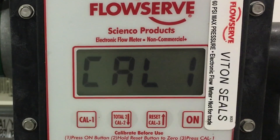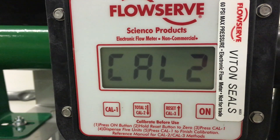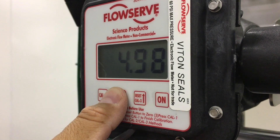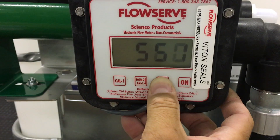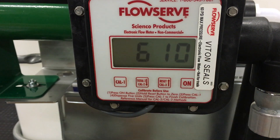CAL1 requires pumping five units of fluid. CAL2 requires the pumping of a known quantity of any units — this quantity is then entered into the electronics. CAL3 allows calibration without pumping fluid by manually changing the calibration constant.